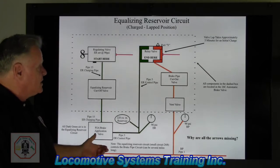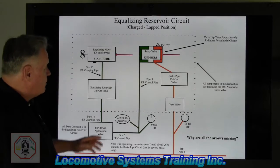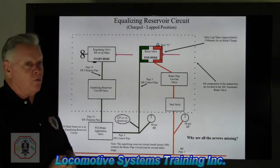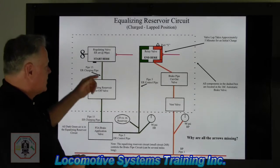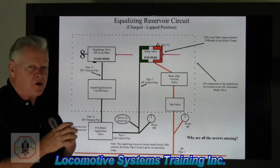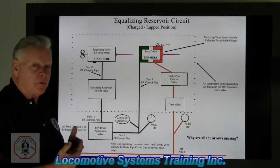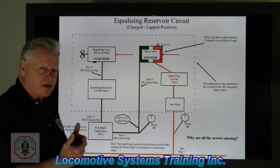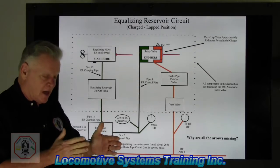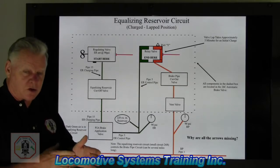We are in the equalizing reservoir circuit in the charge lap position. Depending on your source, a lot of people call this the release position, and they're absolutely right — release position. But when I teach this, I add one element and call it the release and recharge position, because release is the only handle position on the automatic brake valve where you're actually recharging the air brake system. No other position on that quadrant will recharge your brake system except release. I added 'release and recharge' just to get it in your mind that the only place you'll recharge your brakes is in release position.